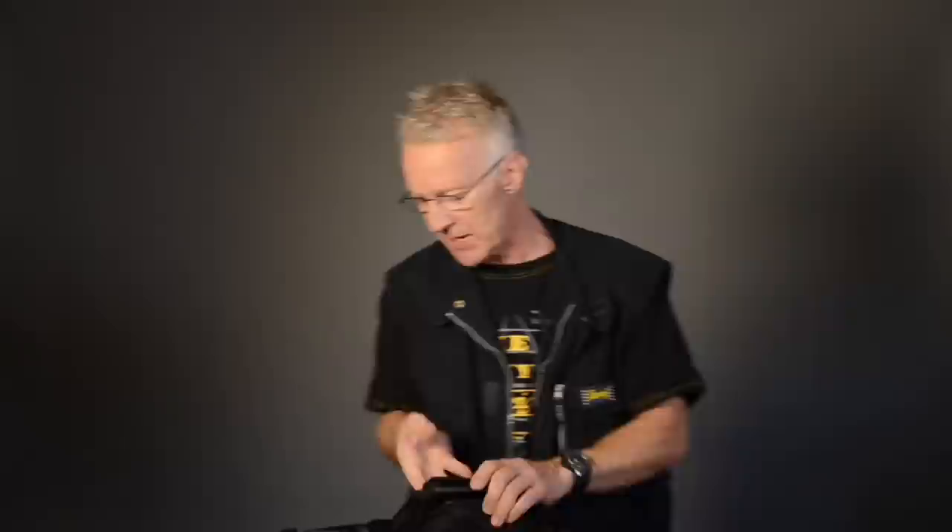Last year when I went to the NAB show, this was the first time I traveled with the EasyRig Mini, and I could stow it above my seat in the airplane — just put it up there and it will function.